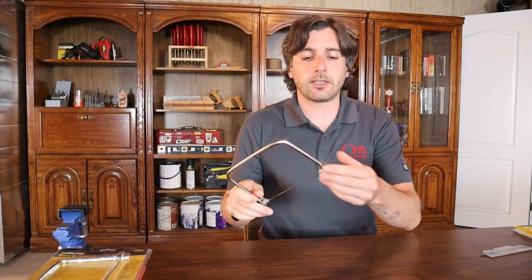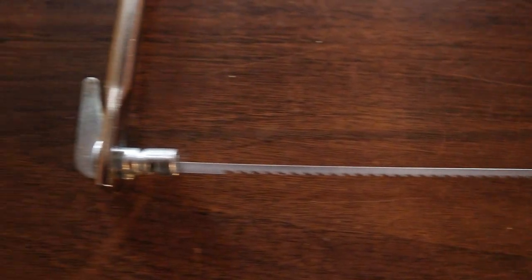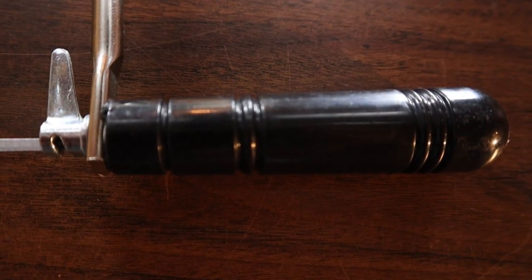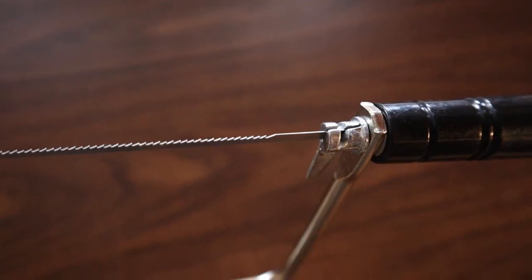The first nice thing about this saw is how the blade mounts. It mounts like a traditional coping saw, which is good because a lot of cheaper coping saws — especially ones bought online — have a loop on the end or some weird design, and those saws aren't going to work with blades you'll find at your local stores. It's got a plastic handle which feels good, and inside the plastic handle is a metal insert which is what screws on, so it's not going to strip out. It also comes with the Great Neck Limited Lifetime Warranty.